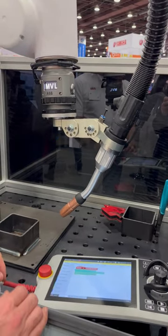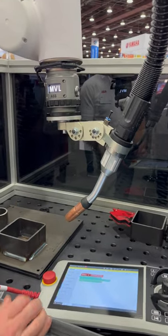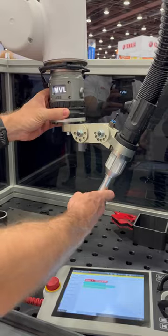With this device that allows us to keep our hands on the robot, we don't have to go back and forth from the teach pendant to the robot. You can see we have a move instruction.